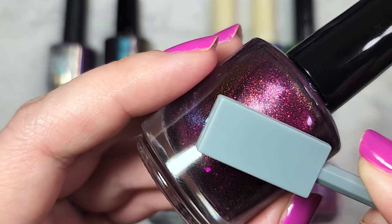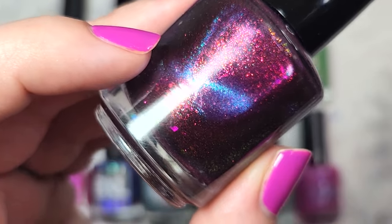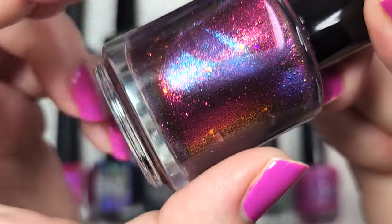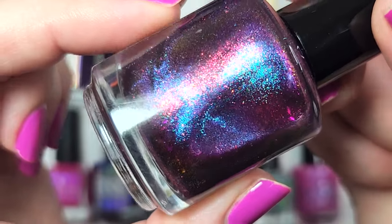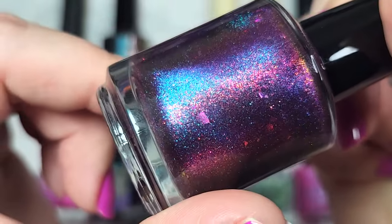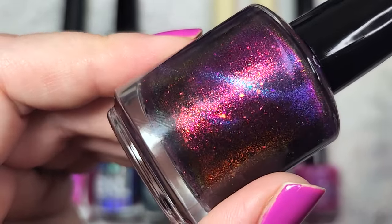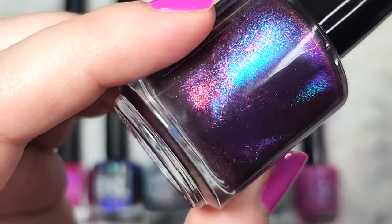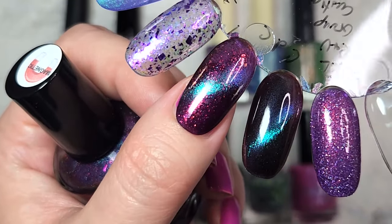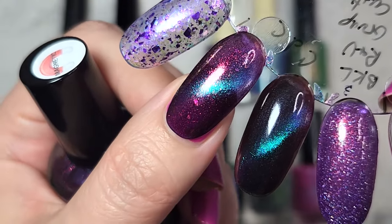Bougie Babe has a deeper base with more of a purple tone. You get a blue flash that reads as purple in that magnetic pull. It also has flakies in a couple of different sizes — larger scattered ones and a larger-particle micro flaky adding another shift. Look at all the colors: purples, blues, reds, oranges, golds, aquas. Absolutely jaw-dropping. Here is Bougie Babe in two coats — that beautiful glistening look from all the different sized flakies plus that gorgeous aurora borealis from the magnetic pigment.